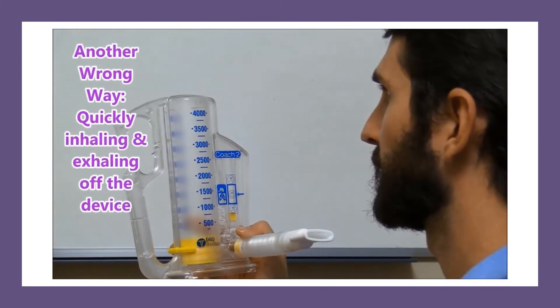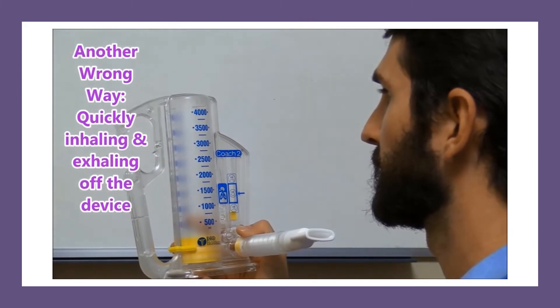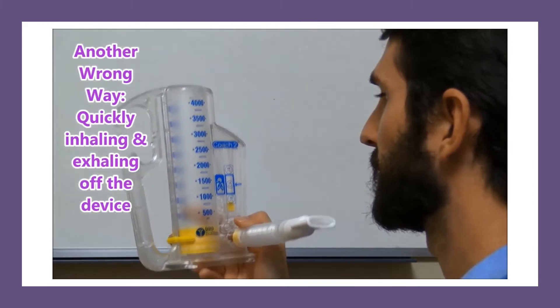Another wrong way patients may try to use an incentive spirometer is by quickly inhaling and exhaling off the device.